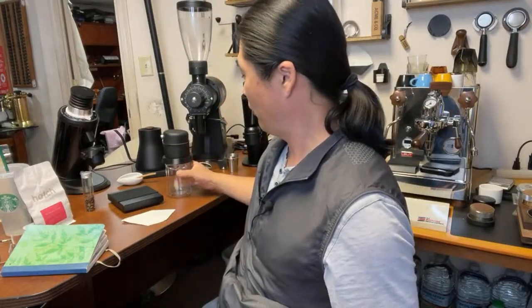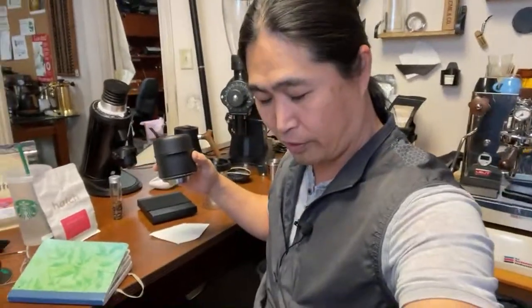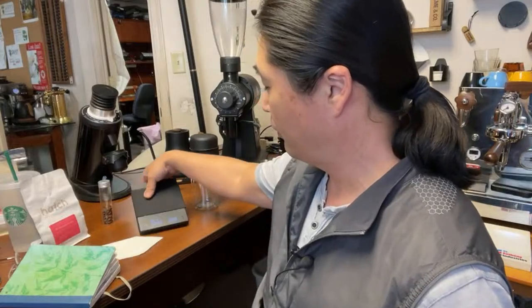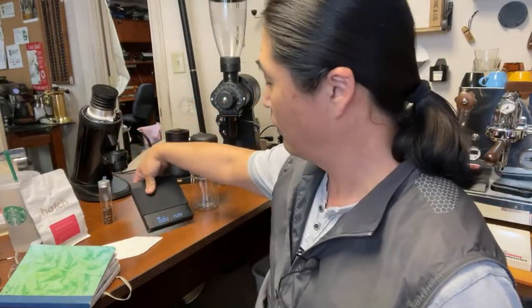Welcome back, hope you guys are having a wonderful afternoon. This morning I'm going to give you a quick live demo. We're going to play with the Fellow Stagg X brewer, and I also just got a new scale from Timemore, so let's play with that as well.